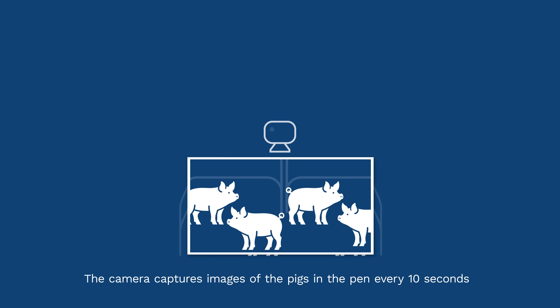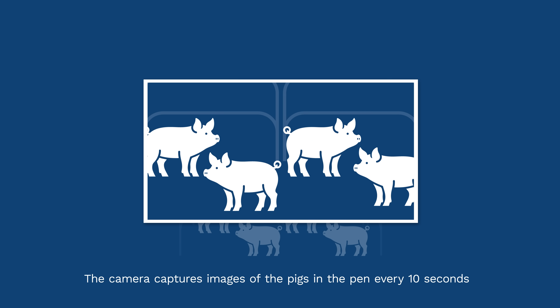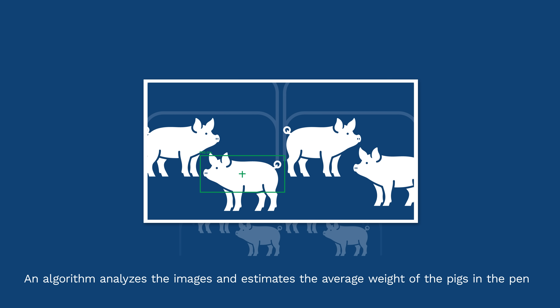The camera captures images of the pigs in the pen every 10 seconds. An algorithm analyzes the images and estimates the average weight of the pigs in the pen.